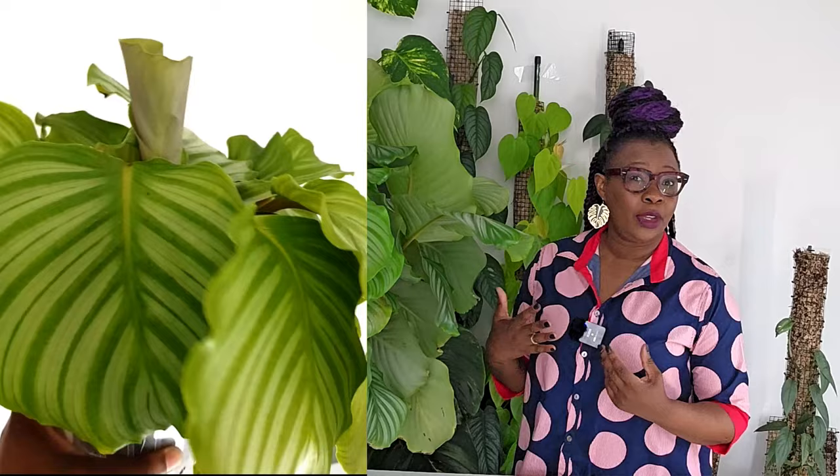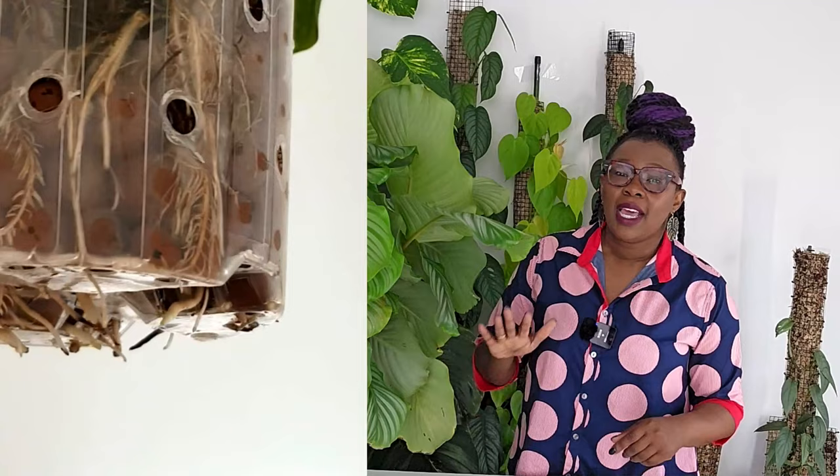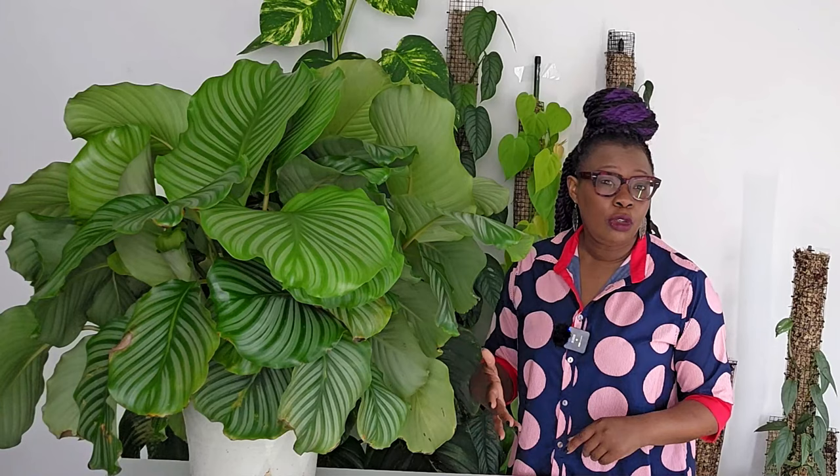Step number one was moving the plant from soil to LECA. I placed this plant in LECA as soon as it arrived in my home, and I used Growth Technology Clonex Clone Solution in the reservoir for a couple of months to help with the transition. You can find the link and discount code in the description below. I washed the plant and put it directly into the LECA which had been soaking in Clonex Clone Solution — no long method, it just went straight in.